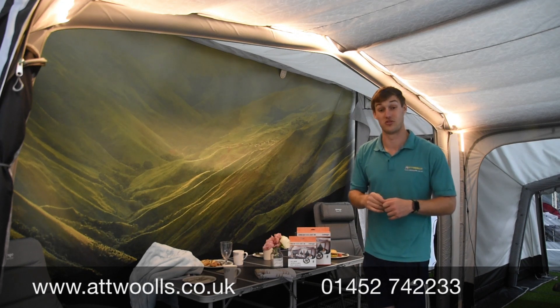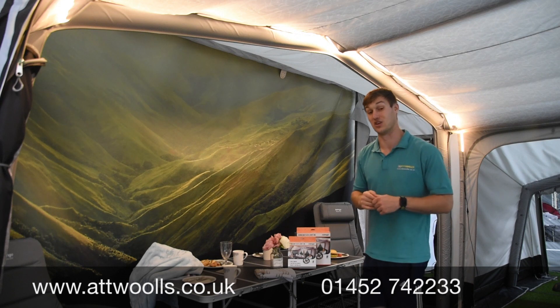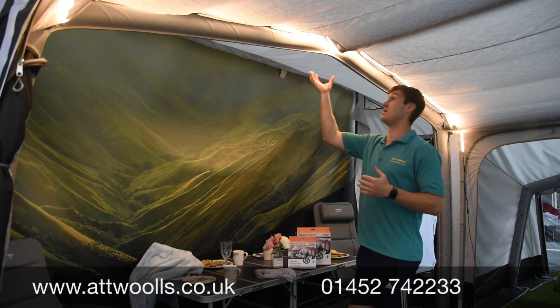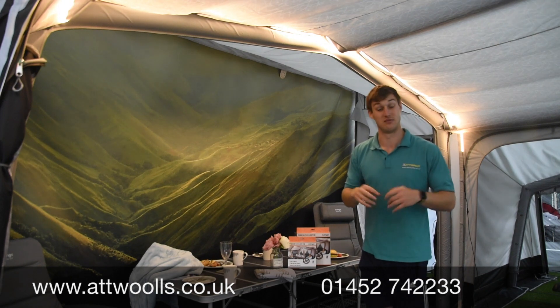Alternatively, check the link below to our website and that'll take you through to the product where you can see more information about each individual item. It's a really smart way of giving lighting without taking up internal room with a lantern — that's the Van Goh Sunbeam Flexi Light System.